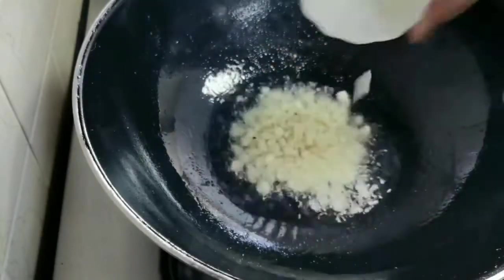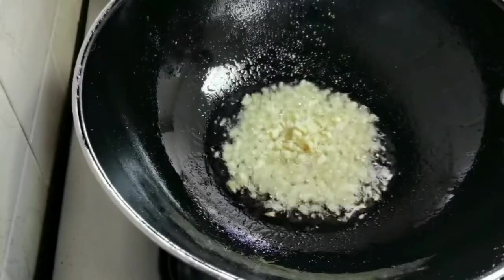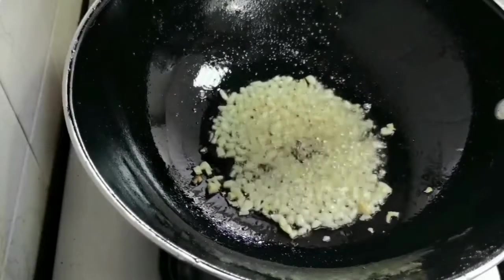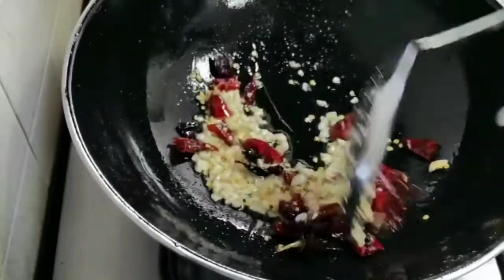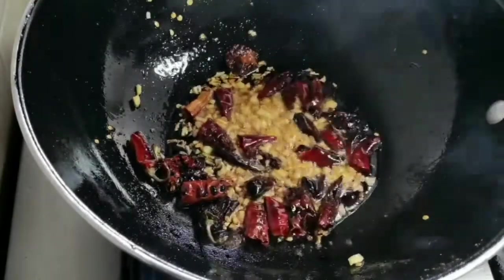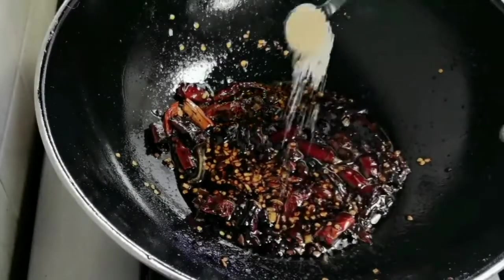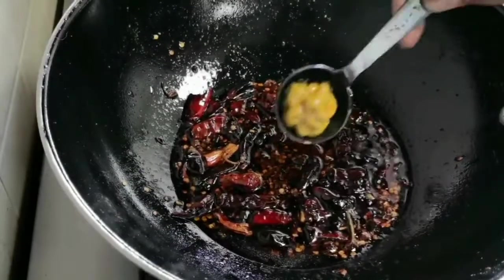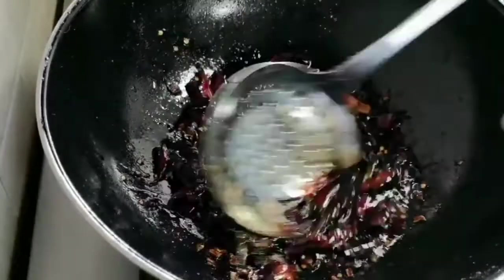Let's make a sauce for this chicken. Add two tablespoons of oil, then add 10 garlic cloves finely chopped. Fry for a minute or two, then add 8 dry red chillies and sauté well. Add one third cup of soya sauce — that's around 5 tablespoons — one tablespoon of oyster sauce, one teaspoon of palm sugar or regular sugar, one tablespoon of vinegar, and one tablespoon of mustard paste. Mix everything well.